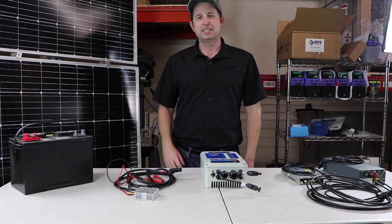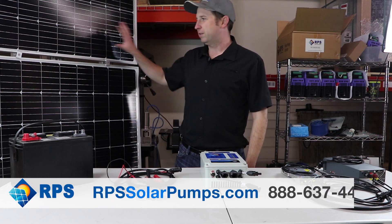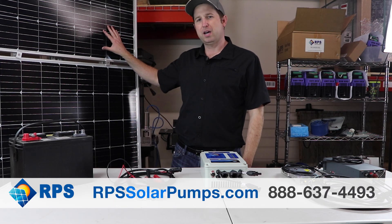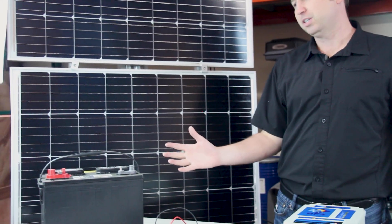One of the most common questions we get asked is how do I pump at night or on cloudy days? At RPS, we size all of our systems in order to operate directly off solar power. But if you want to pump at night or on cloudy days, we have three different options for you to choose from.